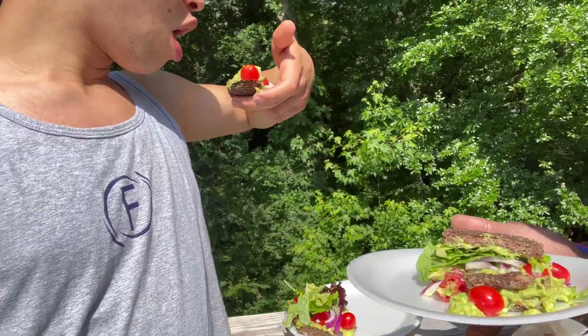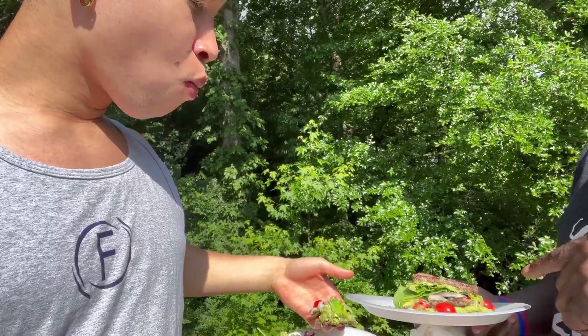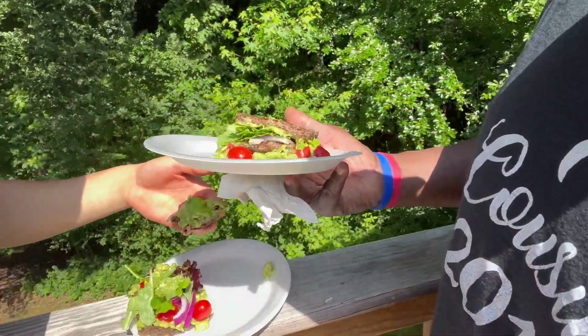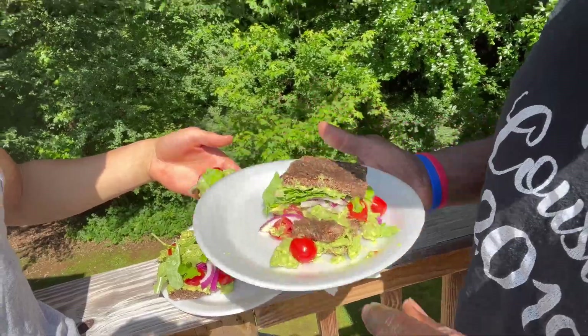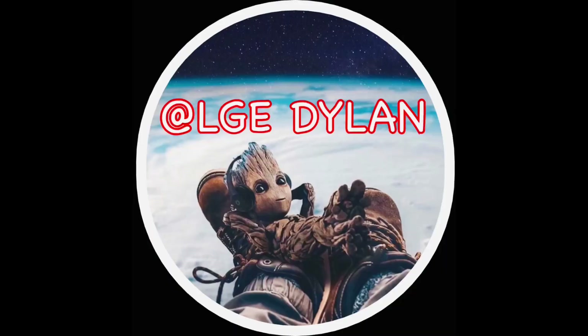I tried to fill mine up with the egg salad. It's so good — look at all them onions, look how pretty they are. Mmm, yummy.